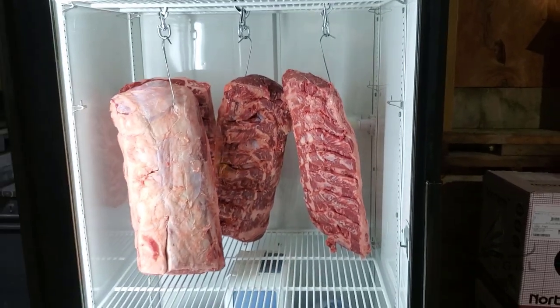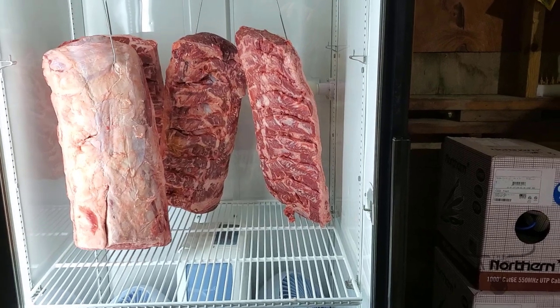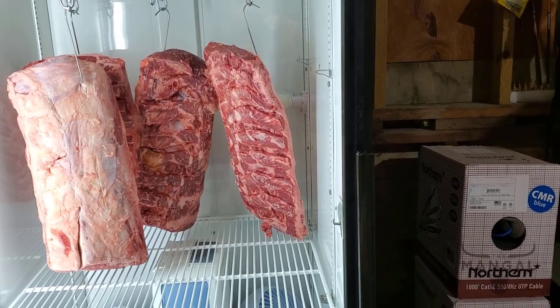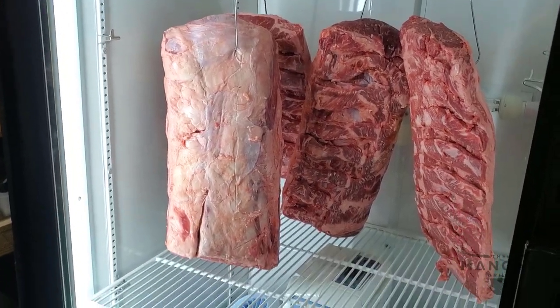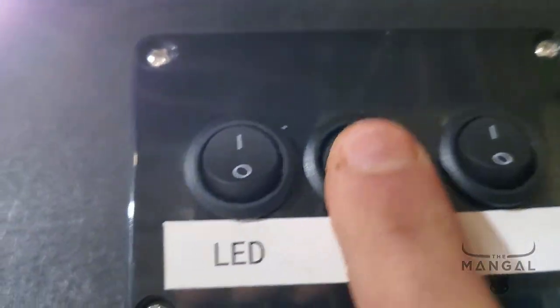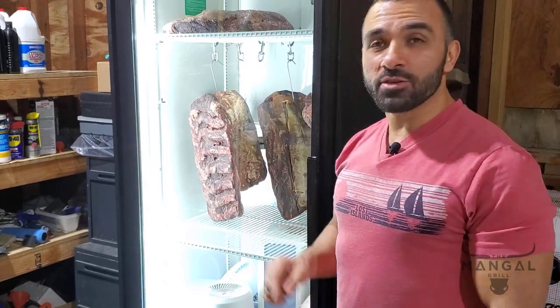I don't want to sound like I'm an expert on this, but I've done plenty of research. My temperature is good, my humidity level is good, and my airflow is good. I'm hoping this is going to be a success — wish me luck. I almost forgot: since I just put this in a few minutes ago, I think it's a good idea to turn our UV light on.